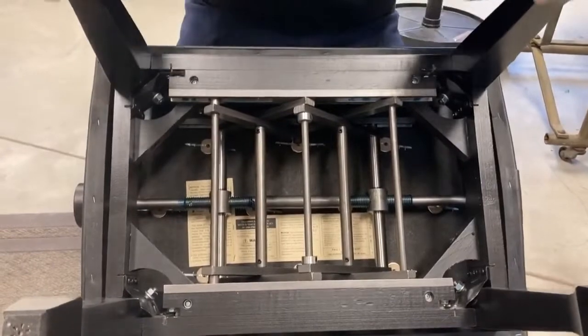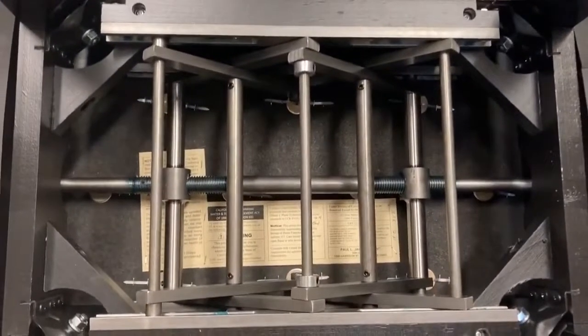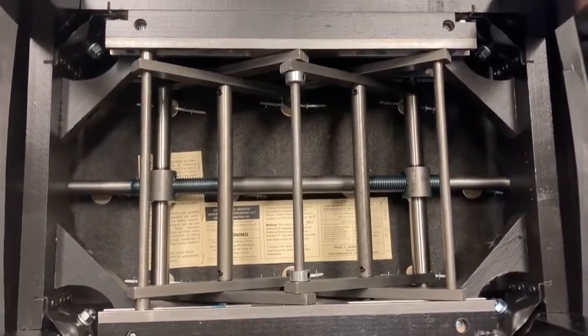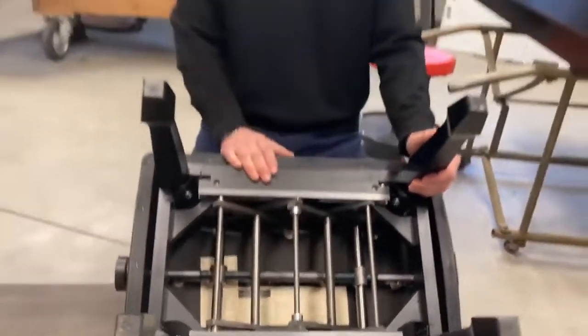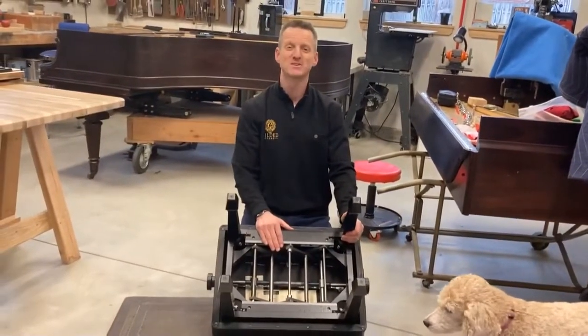You can see as I rotate the handles it adjusts like that — it'll take the beating. Janssen piano benches — go to mypianostore.com and you'll find out more information on them. Thanks a lot.